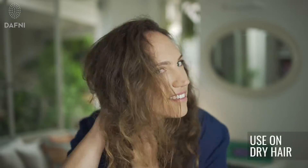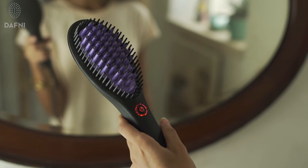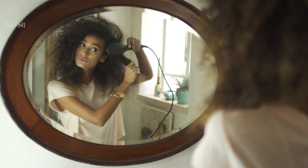Before using Daphne, make sure that your hair is dry, moisture-free and detangled. To turn Daphne on, press the on-off button. The indicator light will turn from flickering red to green in less than one minute. Daphne is now ready to use.